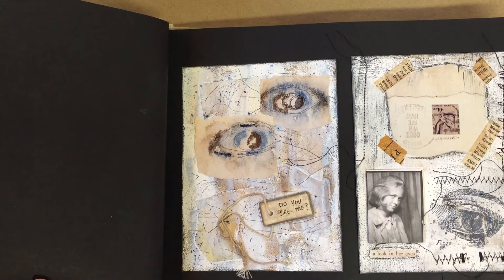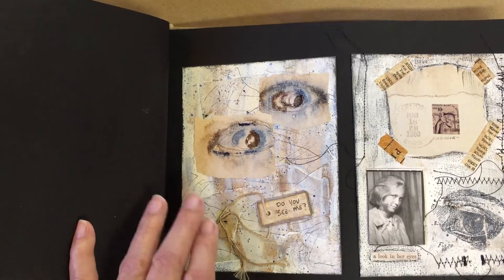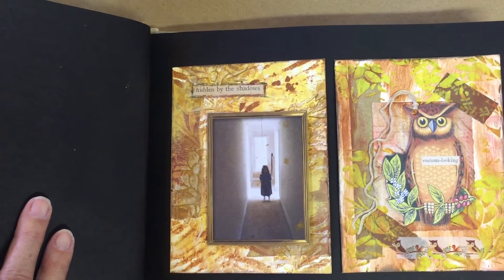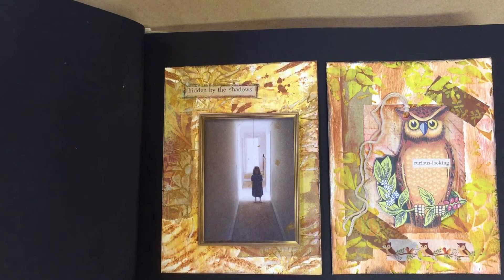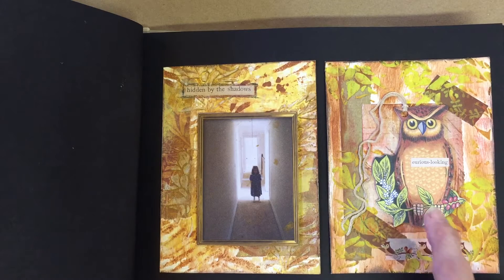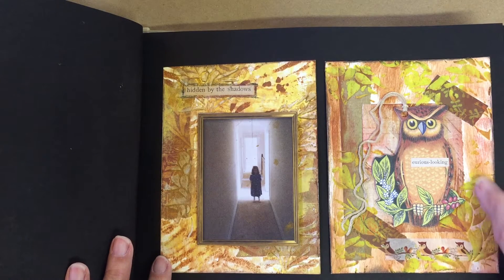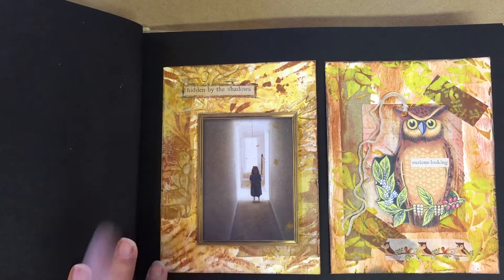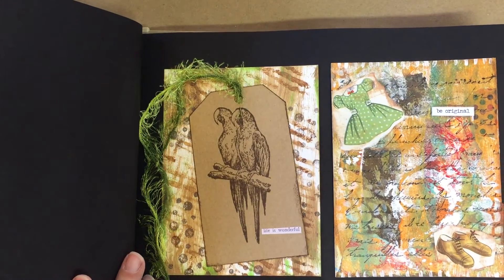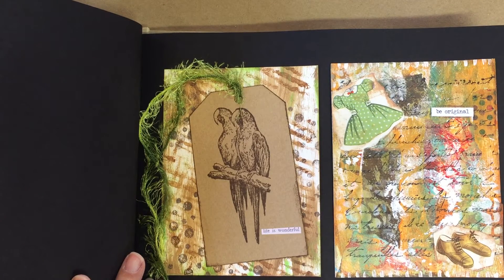Some more machine stitching here. I have these wonderful owl cutouts, and I used modeling paste on this one and modeling paste on this one to get the raised effect. This was the very first one that I did.